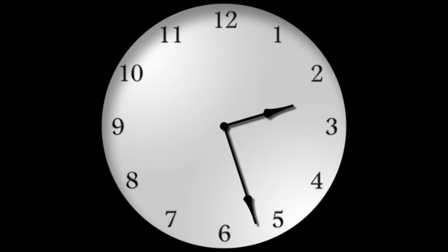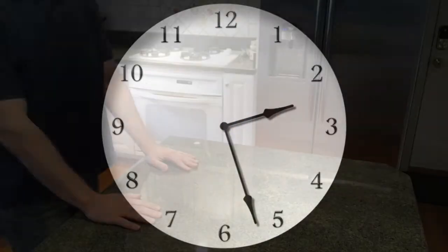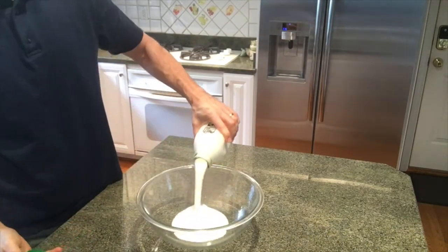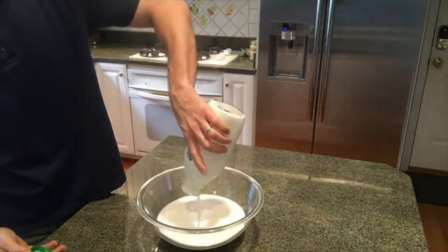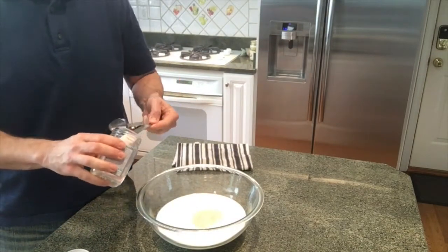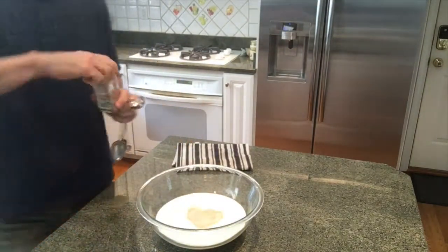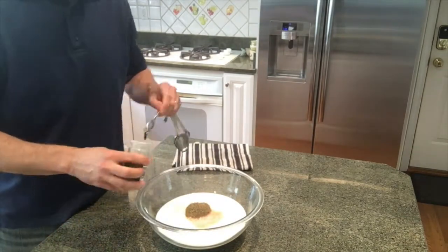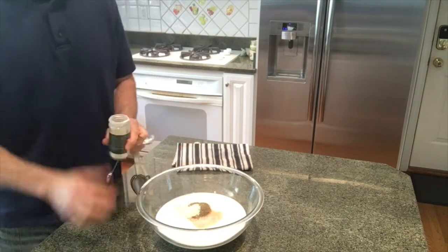Hey everyone, it's Greg — FlyShaker Greg — and today I am making fried chicken. I'm doing a double batch, bigger than I normally do, so some of the ingredient sizes will be a little off. I do this in several steps; the first is to get my chicken into a brine, which is what I'm doing now.